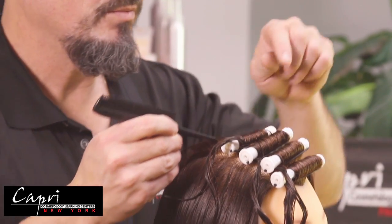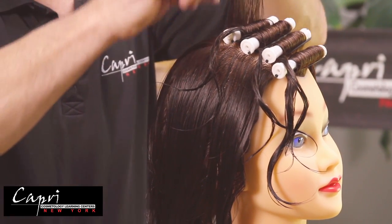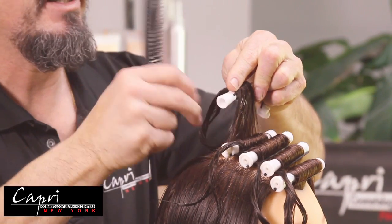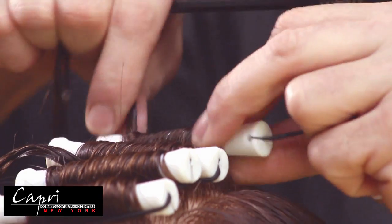Once you've completed this permanent wave wrap, the ends of the hair will be protected with cholesterol cream so that the permanent wave lotion does not get on the ends of the hair and they are not affected by the permanent wave lotion.